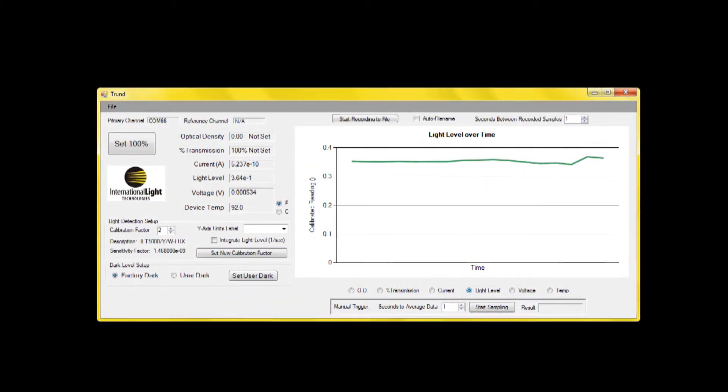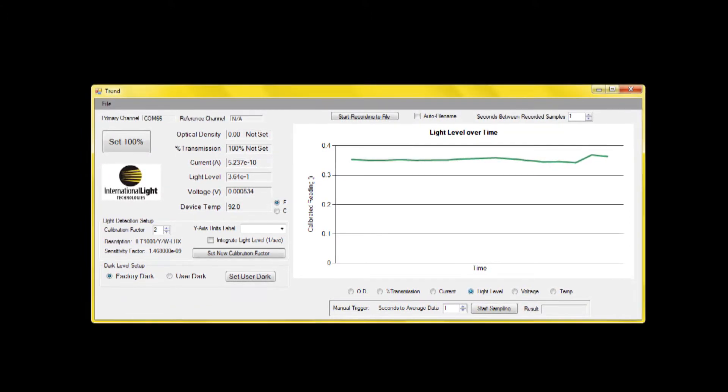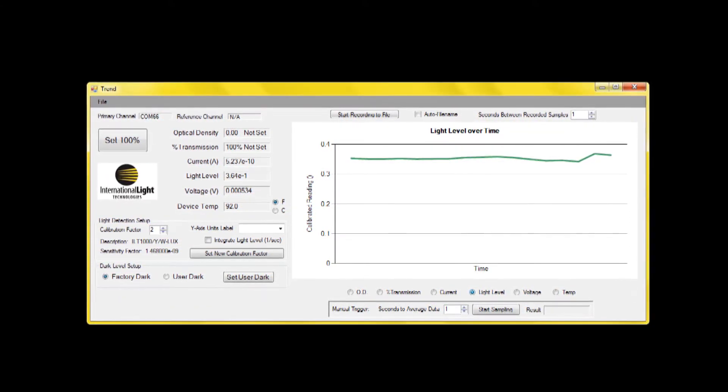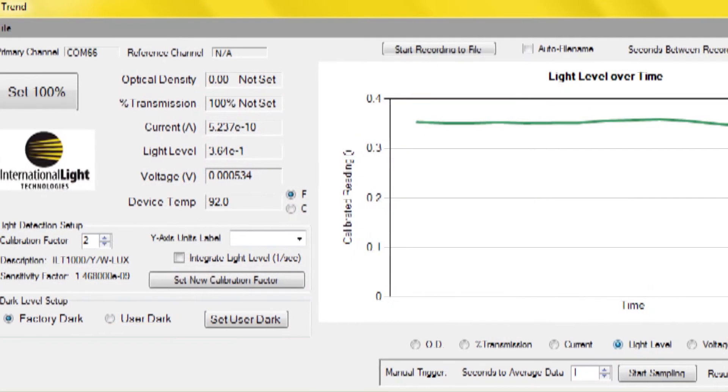Trend provides a horizontal line graph allowing visual monitoring of trends in the data. The record function saves the data for all six parameters: light level, current, temperature, voltage, percent and optical density.